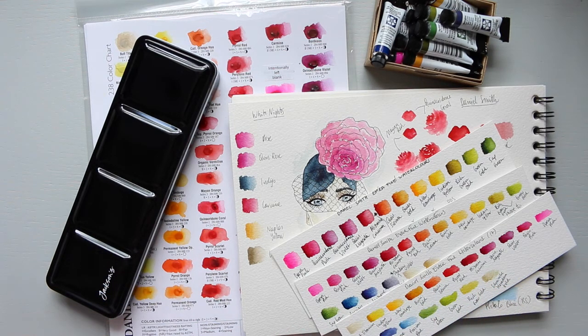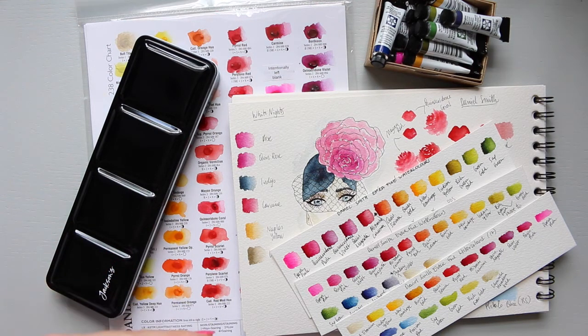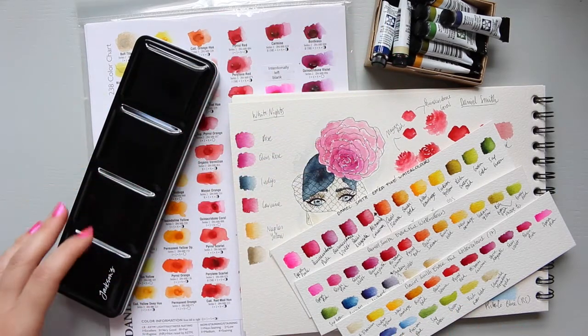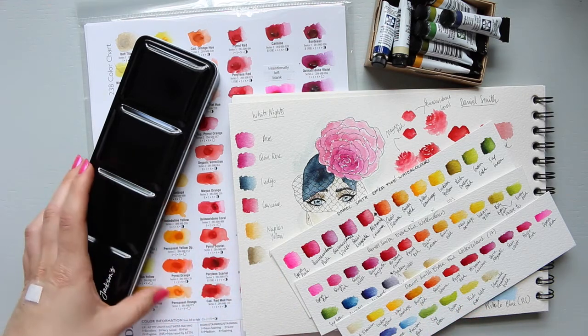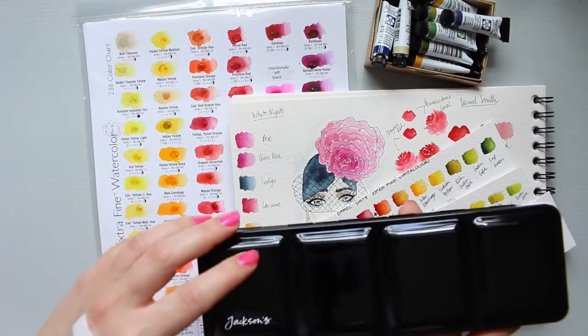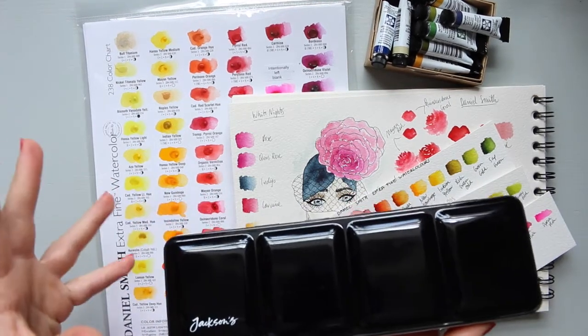I'm not going to follow the classic way of putting a watercolor palette together. Mostly I do fashion and floral illustrations, so I need color for both of them - I love vibrancy, and that's what my Daniel Smith palette is all about.